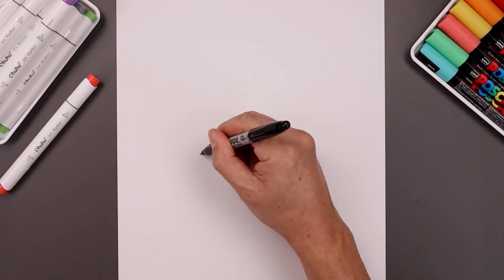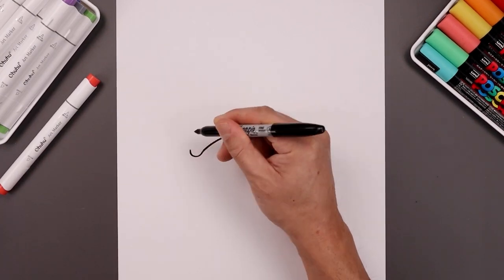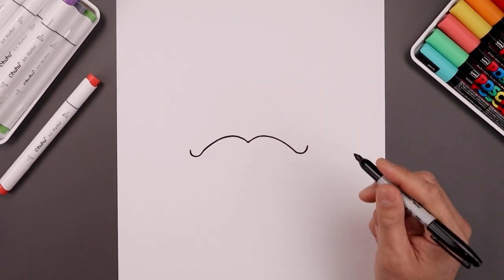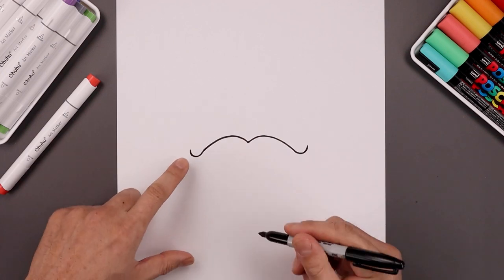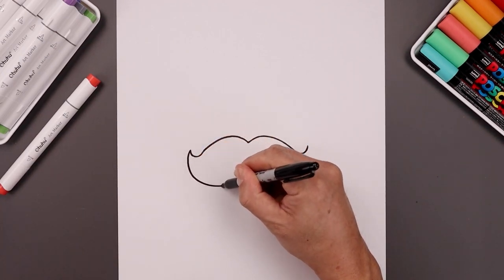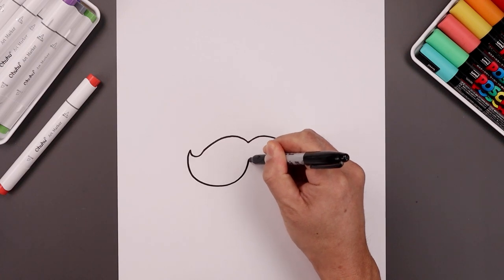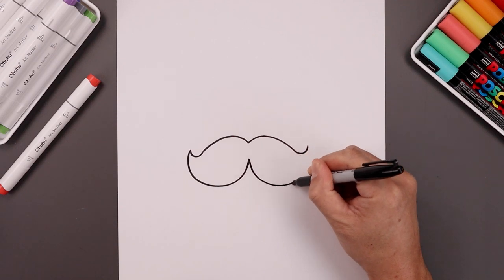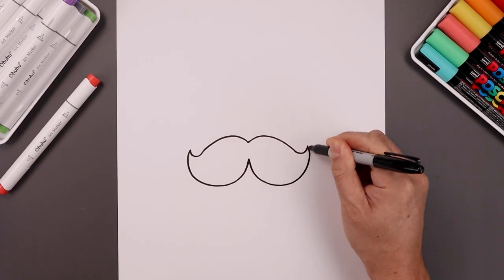Let's curl up the tip of the mustache, coming around and then up on the left. Do the same thing on the right. Now from the tip, we're going to curve the mustache coming around, and just bend that up in the middle — right about there. Come down towards the right, go around and then up.